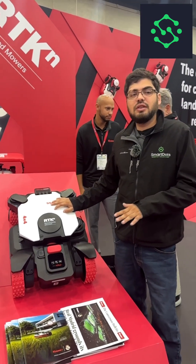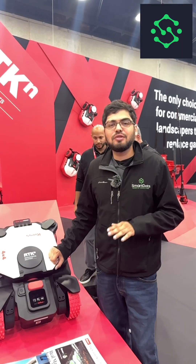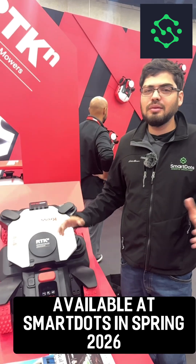We've been expecting innovation like this from Crest for a long time and we're really happy to see it. These are going to be available at SmartDots in spring. Please come to our website, grab a couple of these — get some big ones, whatever you're into. Give us a call if you need anything else.